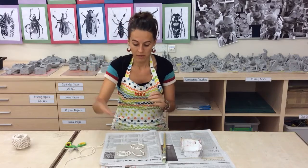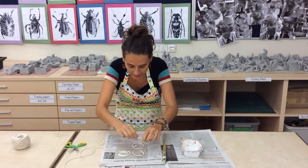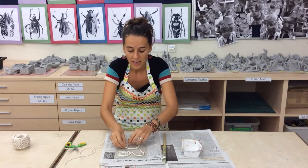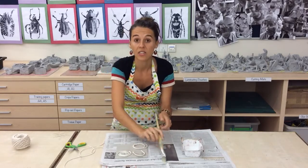Coming back to that symmetry mirror image that we talked about with beetles. When looking at the designs, the rope's a little bit tricky — it likes to flip around. So when they get an idea and they think about it, then you can start to use the glue.